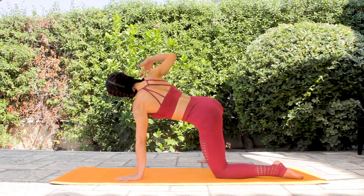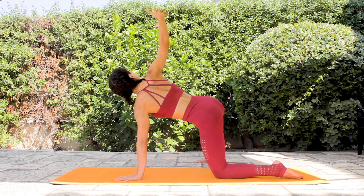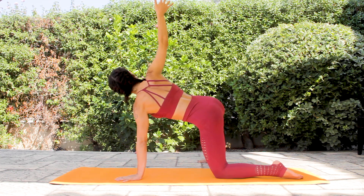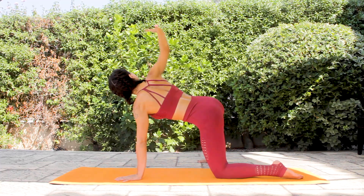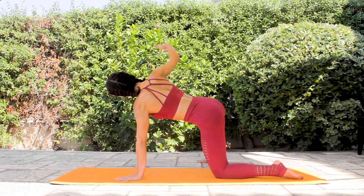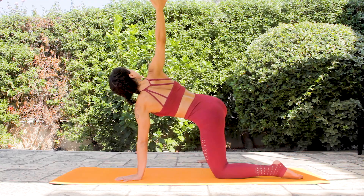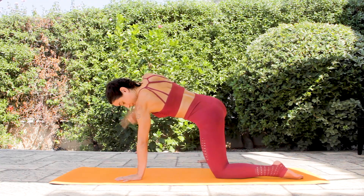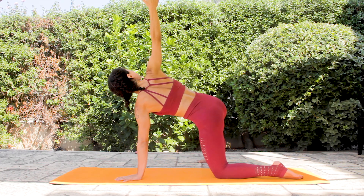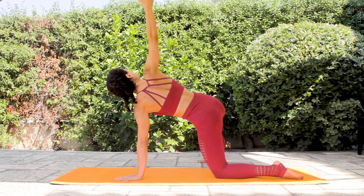Inhale — right arm goes up. Exhale down. Inhale, open the chest, send the arm up. Exhale down. Keep going with your breath. Last time, inhale and hold it here. Check your left side of your body — it's staying still. Your arm is in line. Right arm reaching towards the sky while left hand pushes towards the mat.